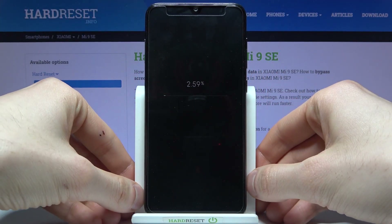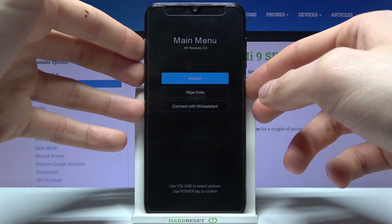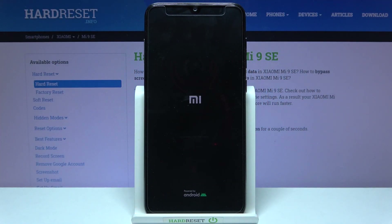After a few seconds the data wipe completes, and then you have to restart your device by selecting reboot, then reboot to system, and your device will be restarted in about a minute or so.